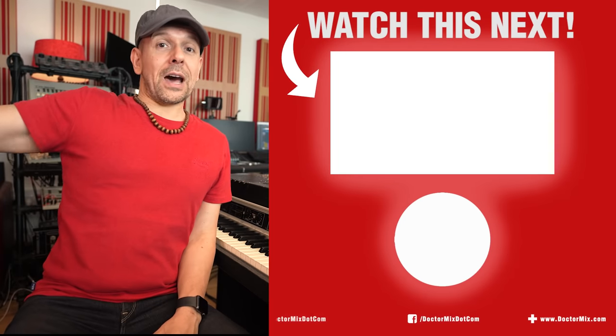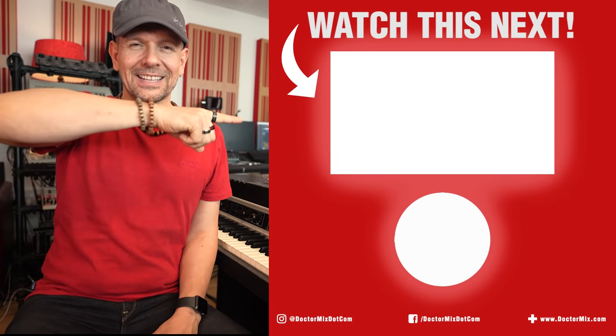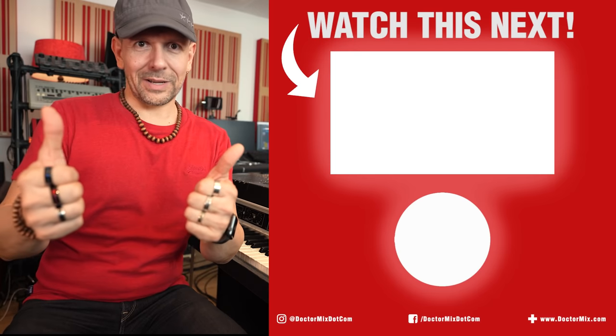I hope you enjoyed this video. I really love you and I invite you to check out this next. Thank you. Dr. Mix.